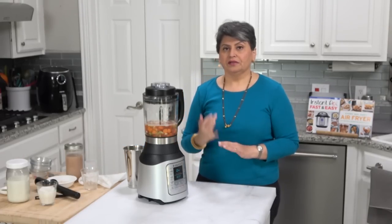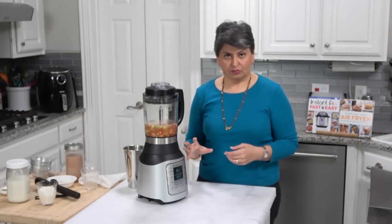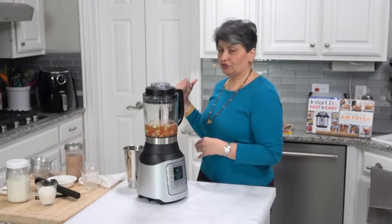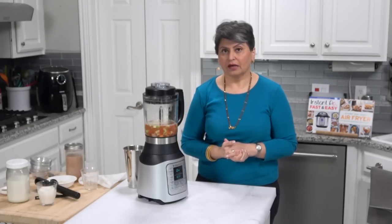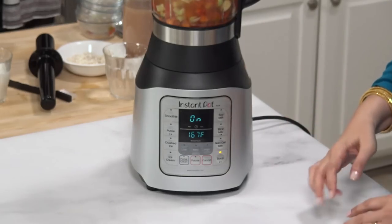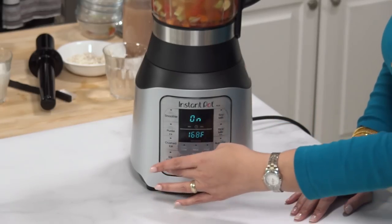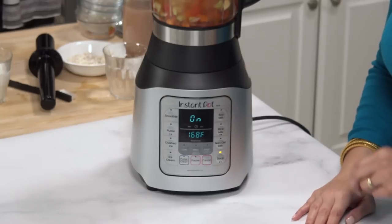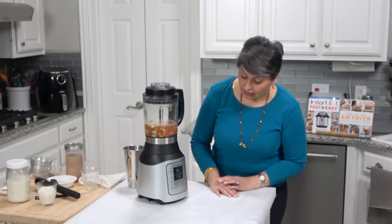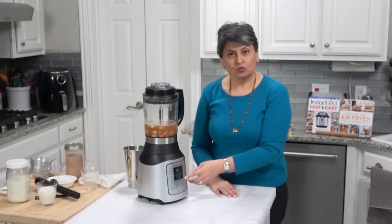Let me tell you the things I like about this blender. I like that it's got a fantastic motor. I love that it's Instant Pot — those guys stand behind their products, they make good quality products. There's a reason I have cookbooks that use the Instant Pot. I know that if something went wrong, they would stand behind the product. I think it does almost everything you would want in a blender, including crushing ice — it's not thin snow consistency, but it would make a great margarita or blended ice drink. I also like the multiple features and the ability to make soup, soy milk, and rice milk.